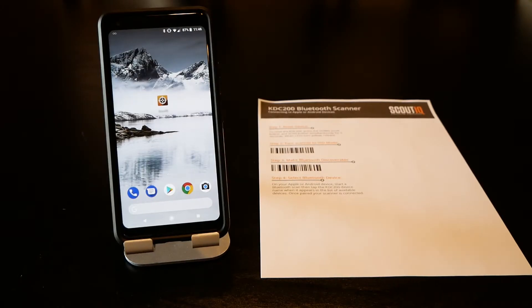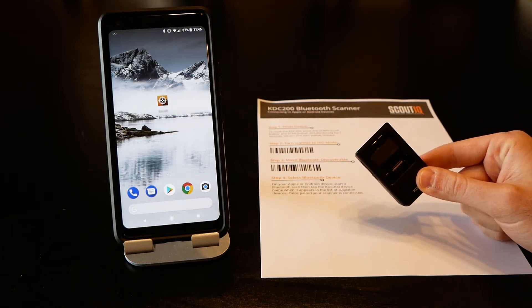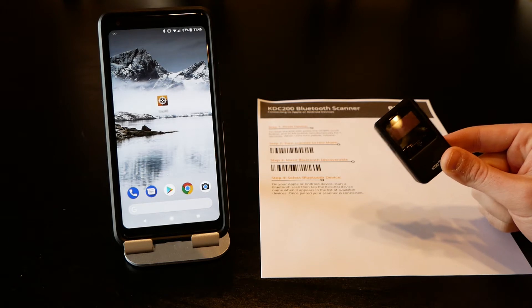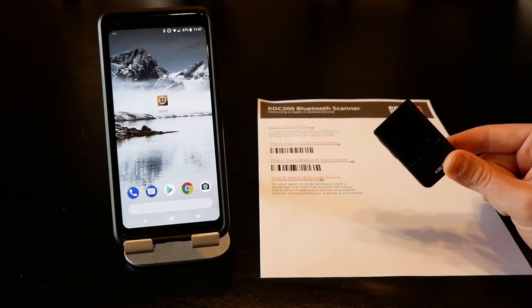In this video we're going to show you how to pair a KDC 200 Bluetooth barcode scanner with an Android device, specifically a Pixel 2. The steps are the same whether it's an Android device or an Apple device. We're going to pair this in keyboard mode, also known as HID mode.